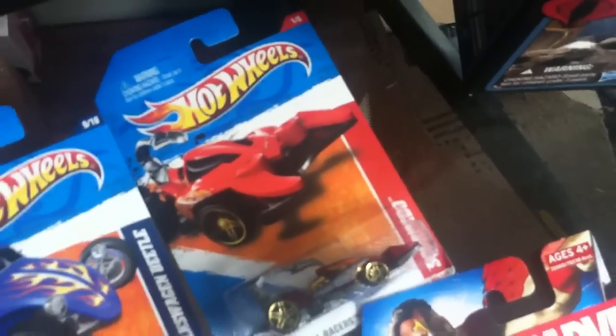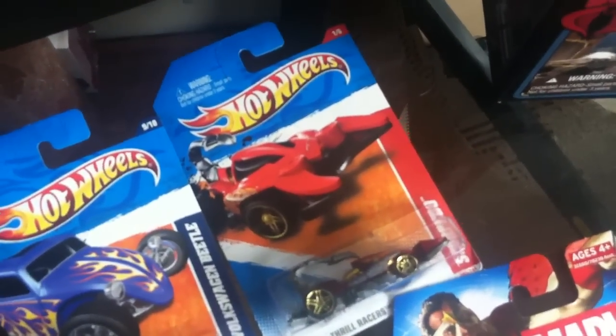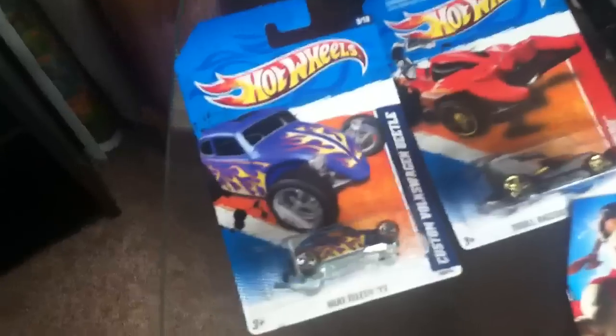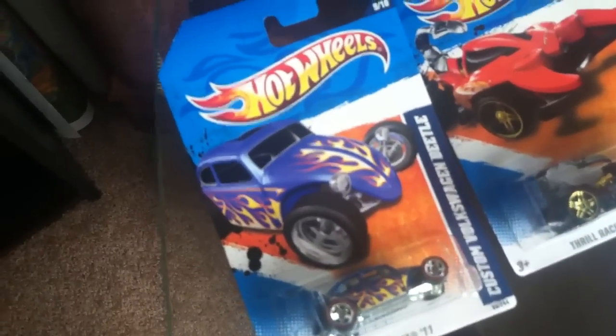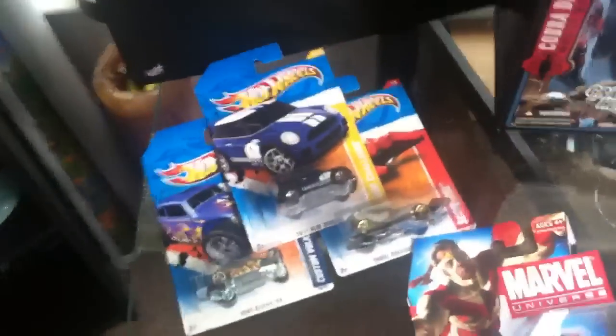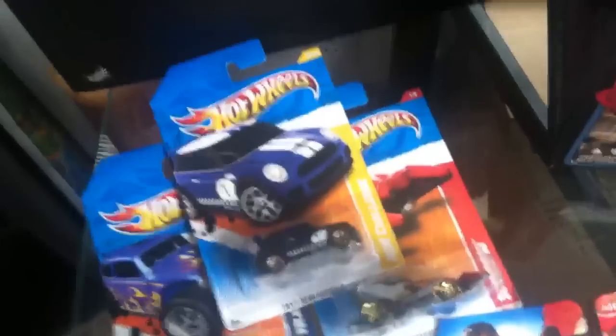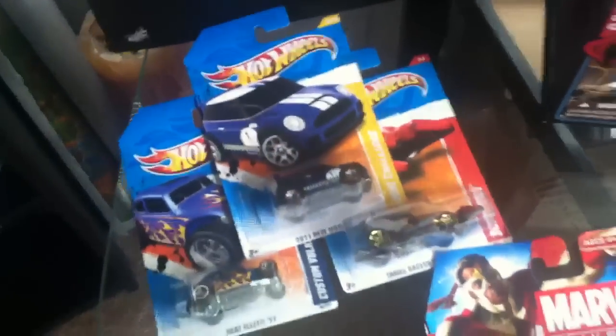I found the Scorpido, which is pretty cool — never seen it before. My buddy's a big Scorpion fan, so I picked that up for him. I got the custom Volkswagen Beetle for the wife, and another Mini as well. She's a Beetle, VW Bus, Beetle, Mini Cooper fan. I already have one of those in red, so finding a blue one is pretty cool.